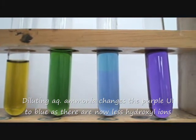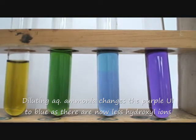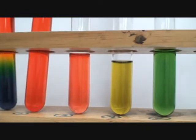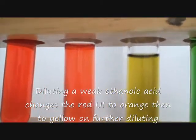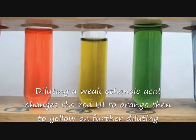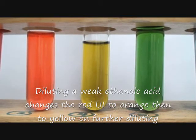It becomes green. So I get purple or violet to blue to green by diluting aqueous ammonia. Then from the other side I take ethanoic acid which is red and keep diluting it until it's orange, and diluting it further it becomes yellow — meaning the hydrogen ions become less and less as you dilute.